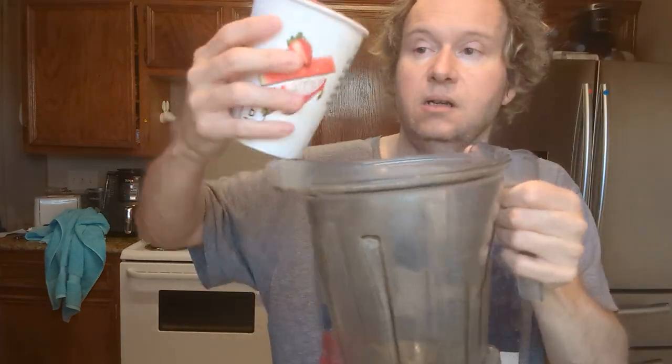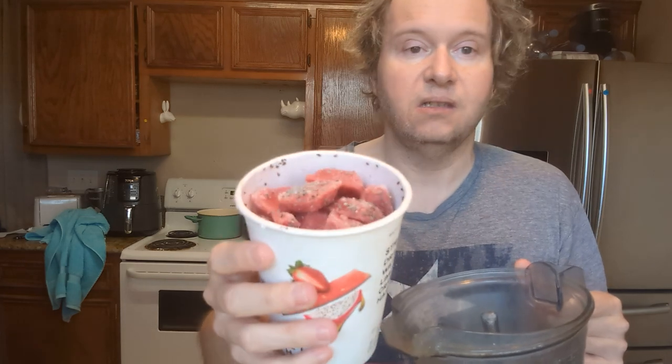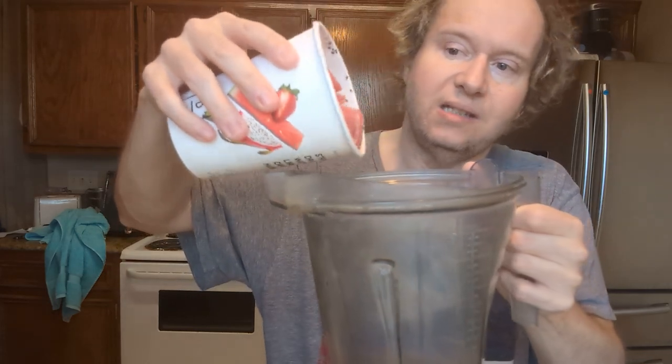Of course I have a Vitamix and they filled it up all the way to the top. I smell lime and watermelon. It looks like chia seeds — if you don't know what chia seeds are, someone might be like, what is that? That's chia seeds.